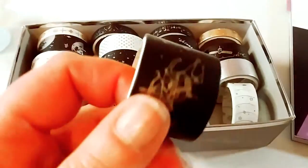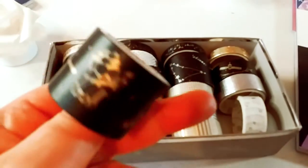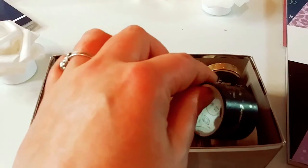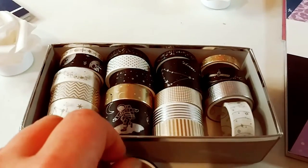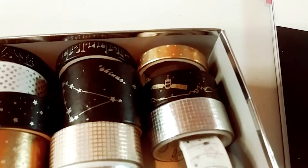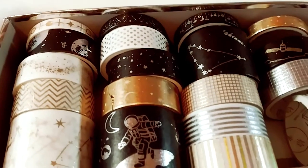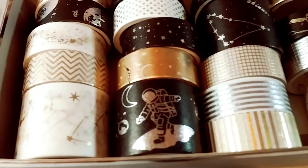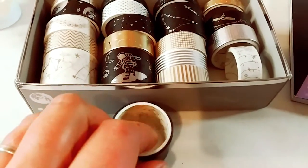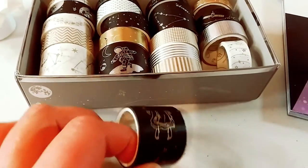I just wanted to give you a really good close-up of these washi tapes. As you know, they have all the different sizes. This is the larger one with all the astrological signs. It's so beautiful — a great combination of this beautiful deep dark navy, almost black, with silver, gold, and white. Just very unique, very detailed, beautiful prints. It's a set of 20 with all three sizes and I truly enjoyed using it.